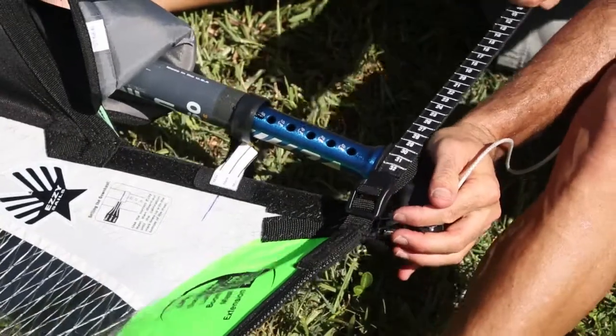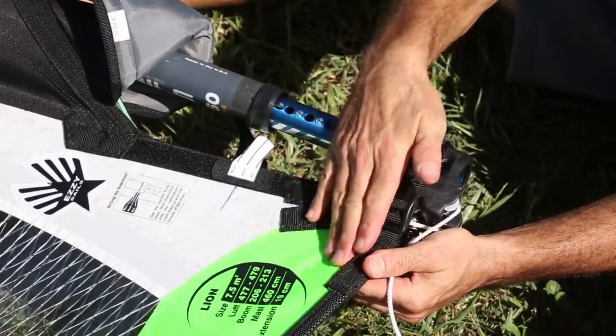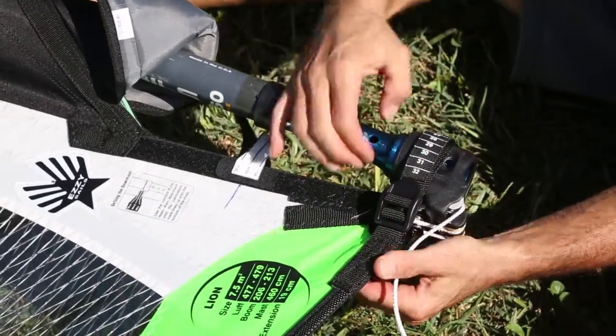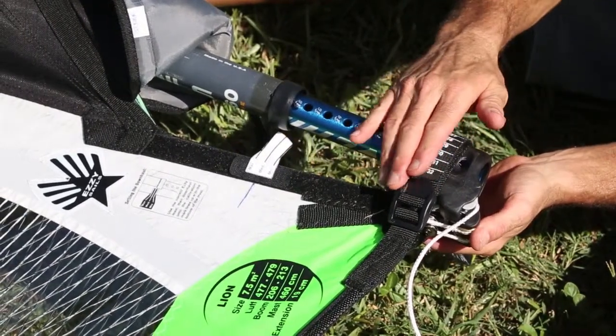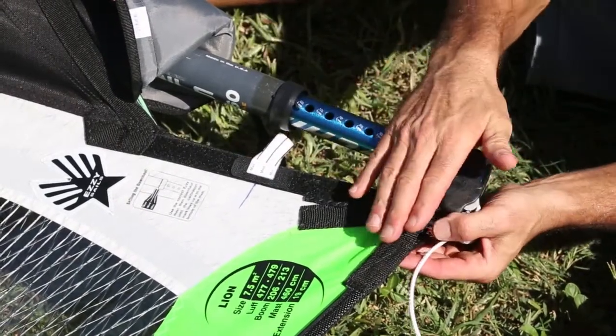Tension the tack strap until you have tension along the edge of the foot, and there's a slight wrinkle in the bottom of the sail that holds the tack into the sail. You'll see that as we release the sail for less downhaul, the tack stays in, which is important because it keeps the exact profile that you want in the bottom of the sail.